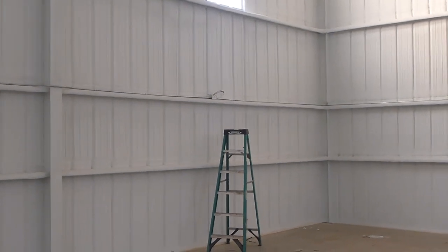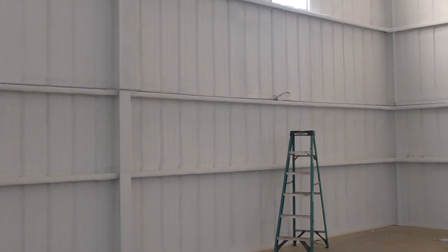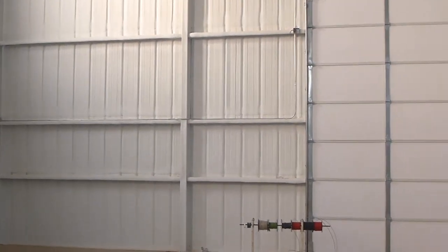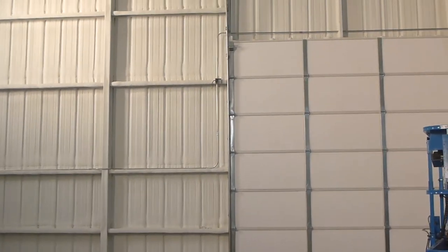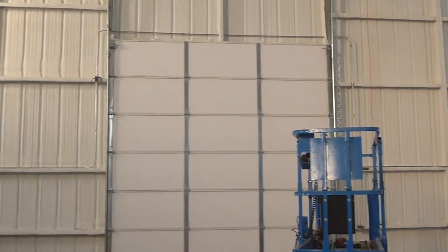I'm not an electrician, but I know the NEC stipulates you're not supposed to go over 360 degrees in total bends on any run, and that would have been way in excess of 360. I thought I could get away with it. No one's going to come and inspect this stuff — I know that's not really a good attitude — but that's what I was going to do and it didn't work.